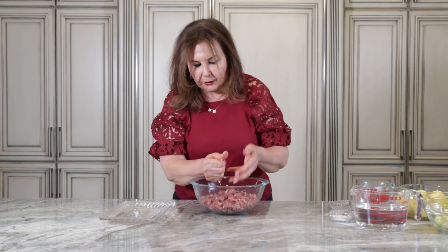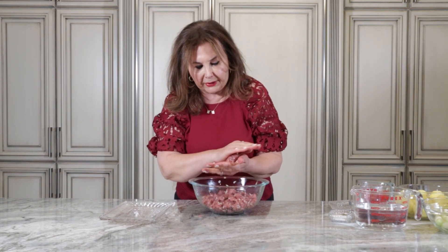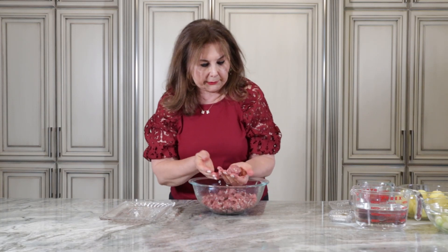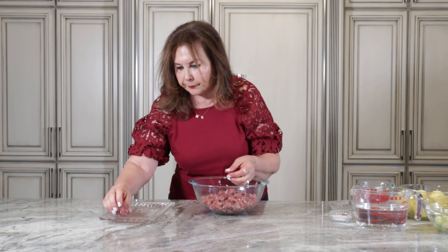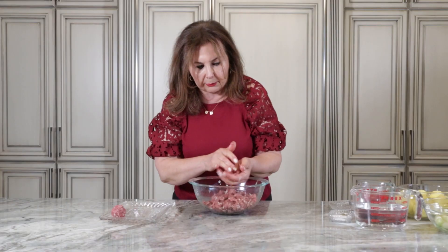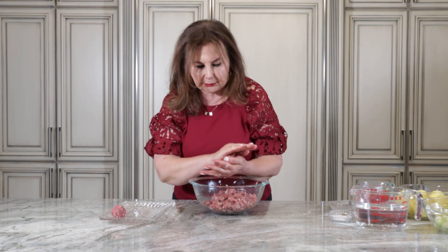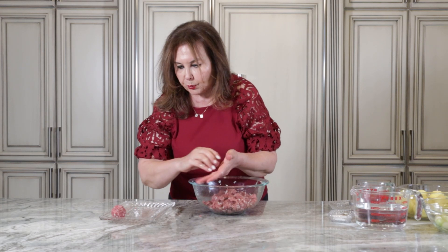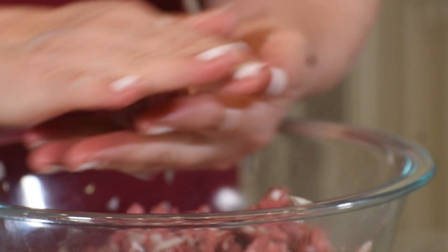We're going to make these on the stovetop with the potatoes and with the basil which is small. You can do it the day before and put it in the freezer, and when you're ready you can cook it.